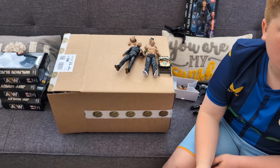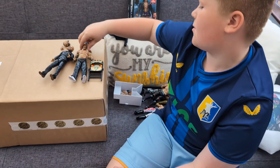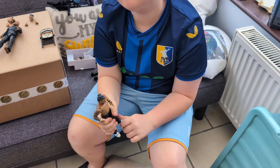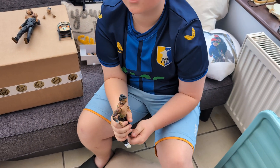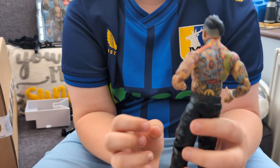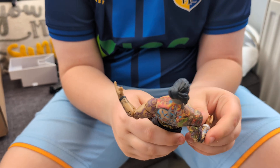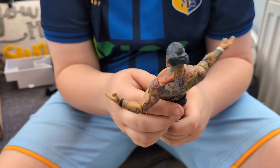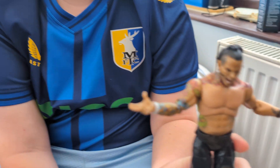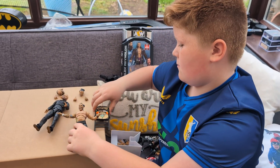So we've got the Jeff Hardy and the Malachi Black from series 8. Which one are you getting? This is my favourite figure - the tattoos. They've done really well with the tattoos - look at all them tattoos, quality. He's got something - decent head scan, top-knot quality. What does he come with?